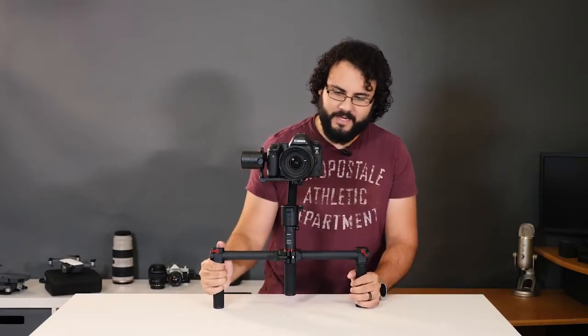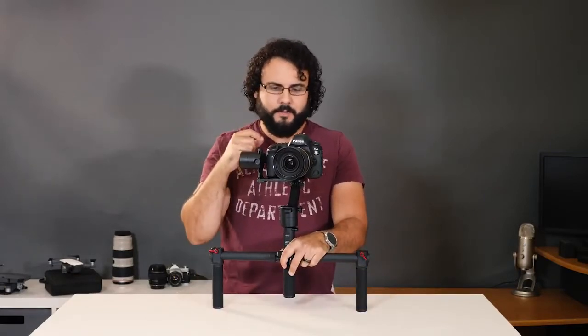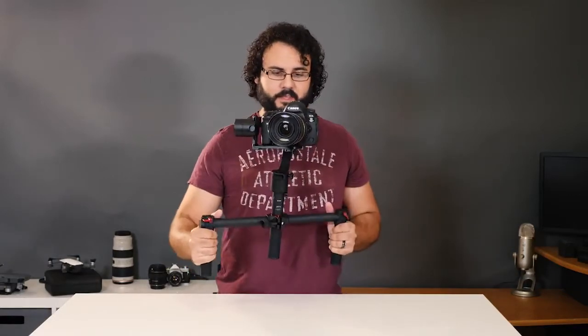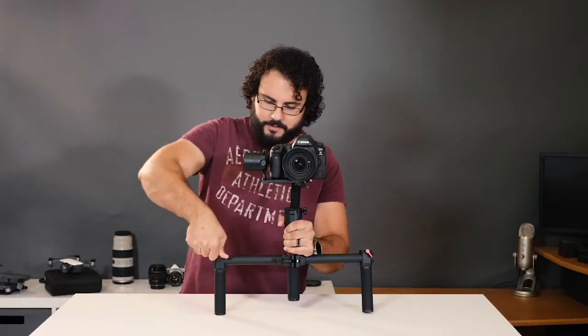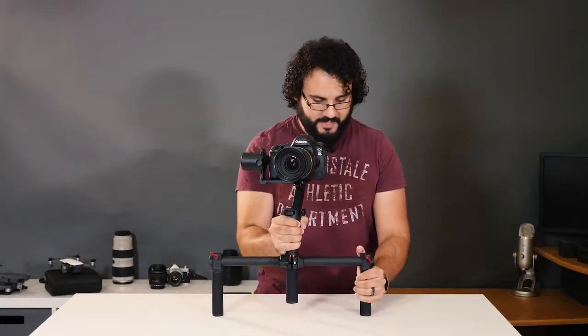I've got a Canon 5D Mark IV with a Tamron 24-70 F2.8 VC on here. This is probably not the setup I'll use most often — it's going to be the GH5, which I'm recording this with, and also the Panasonic G7 as my top mount camera. But this is a really heavy system, so it's a good thing to test it out with. Overall it seems to be holding this thing extremely well, and I haven't set anything up really — it's a very, very nice system. I do need to tighten these handles a little bit.